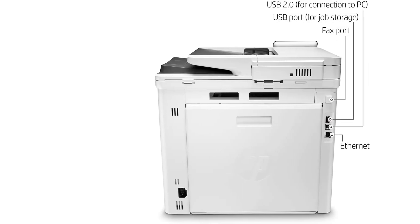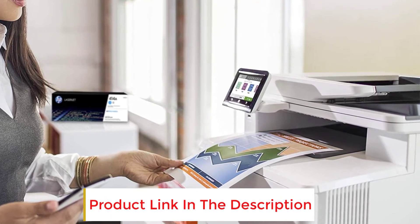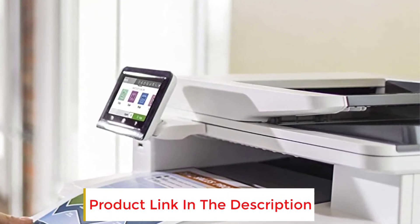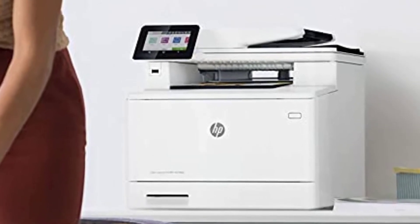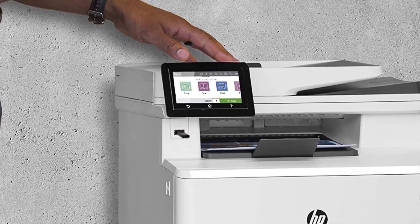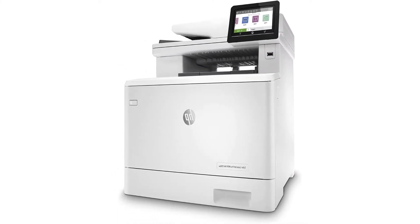However, for a printer of such a high caliber, we felt that the ADF capacity could have been far more advanced, eliminating the need to replace papers and ultimately accelerating productivity and efficiency. Regardless, it still has a 250-page capacity making refilling papers far more accessible. The walk-in LCD touchscreen makes printing more convenient with shortcuts for repeated tasks. All in all, if your primary goal is to get the finest result for text documentation prints, the HP Color LaserJet Pro M479 FDW is your ideal choice.